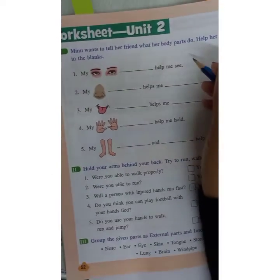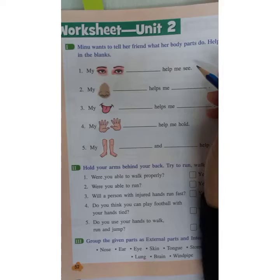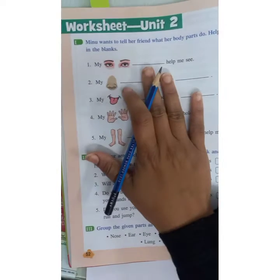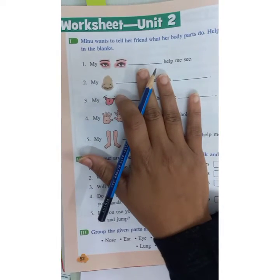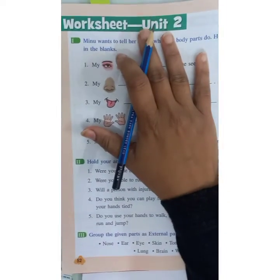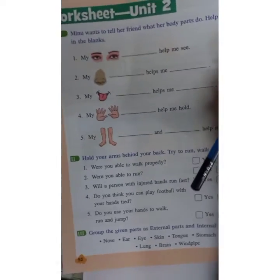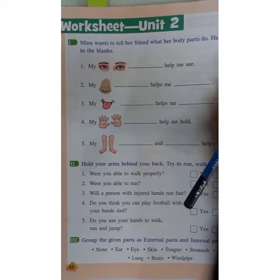Let's open your science textbook page number 52. You have to solve this worksheet in your textbook. No need to write it in your science notebook.